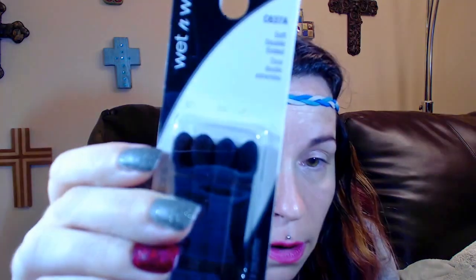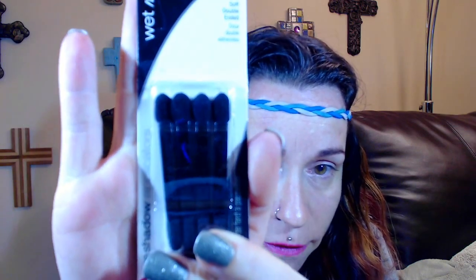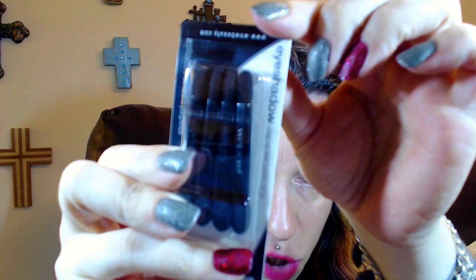The first item is from Wet and Wild — these are eyeshadow applicators and they're double-sided. One thing I don't like about the Luna boxes is they don't put any prices, so I will have to add the retail values for you. I was at Ulta today and almost picked up a set of these sponge applicators because I really like to use them for my Maybelline Color Tattoo eyeshadows.